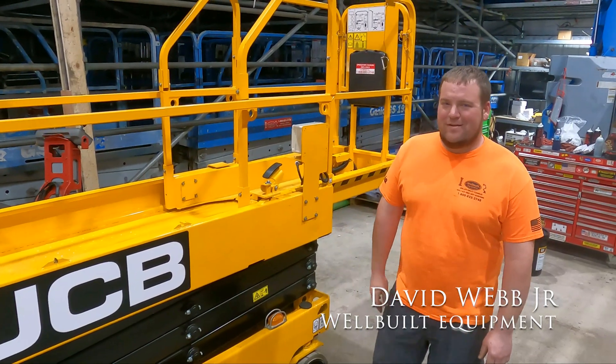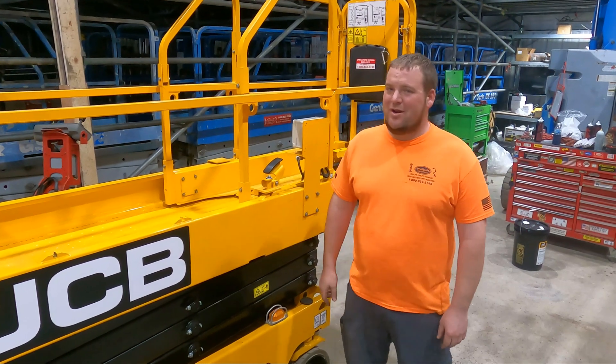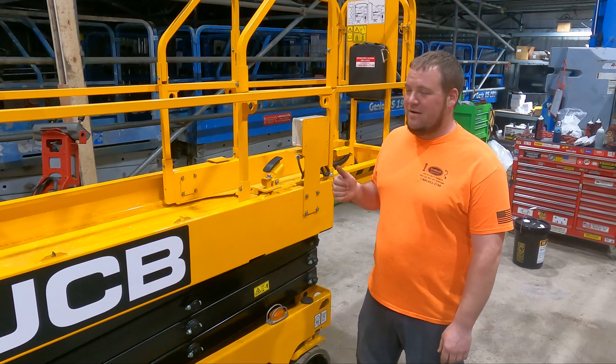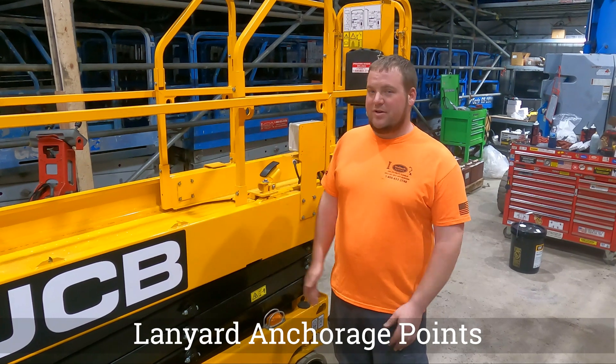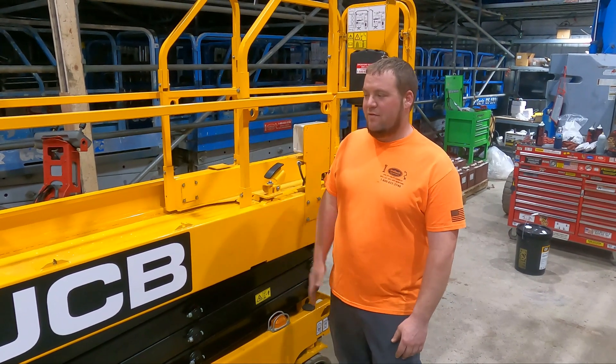Hey guys, Dave Jr. with Well-Built Equipment. Don't forget to check us out at wellbuiltequipment.com, subscribe to our YouTube channel, and comment in the comments section down below. Today we're getting down and dirty with lanyard anchorage points on electric scissor lifts. We've got a couple of brands here staged around us in the shop, and we're just going to show you guys where the lanyard anchorage points are on the machine and how to properly use them.